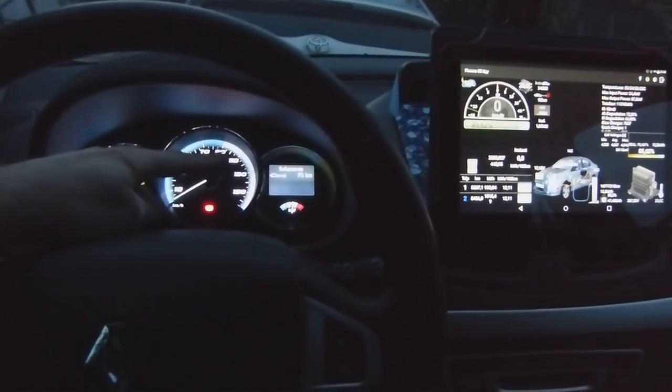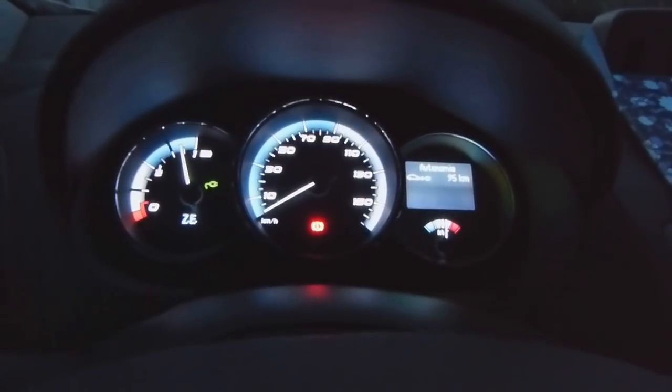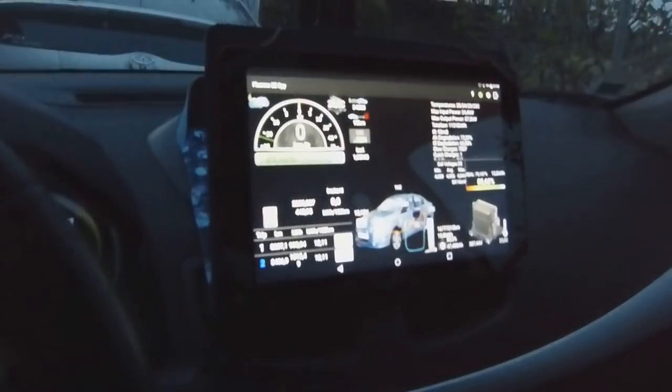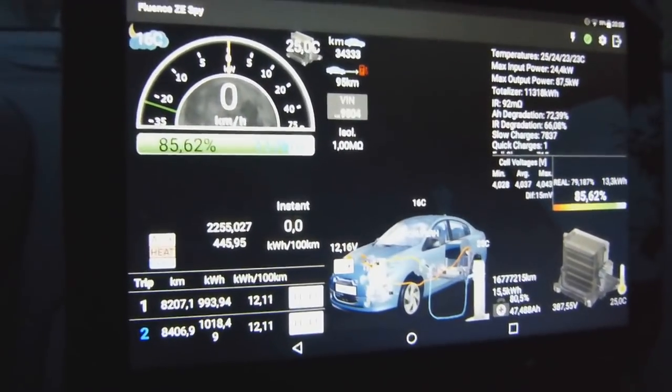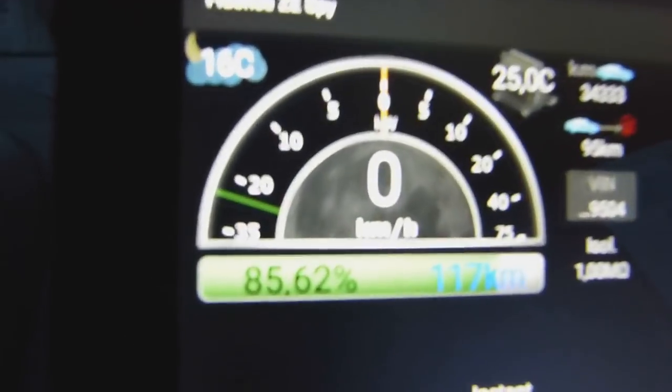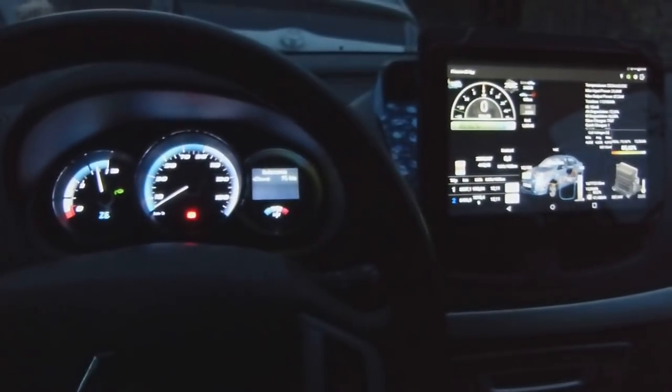Here you have the Fluence traditional speedometer, and here we have a tablet about 10 inches running Fluence ZS Pi. We have a speedometer here on the top left corner, just like in a Tesla Model 3.